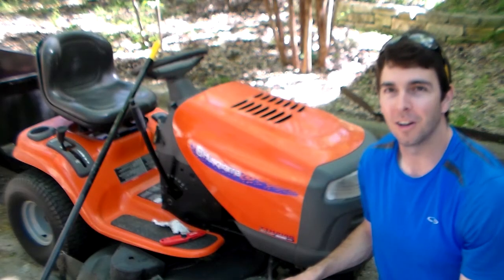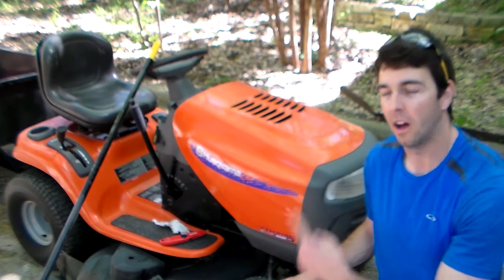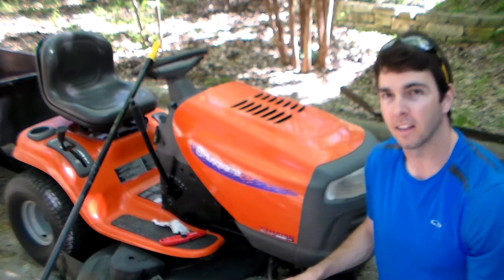Howdy everyone, welcome back to the channel. I'm the HandyMonk and today we're going to be changing the oil on this Husqvarna riding mower. So let's go ahead and get started.